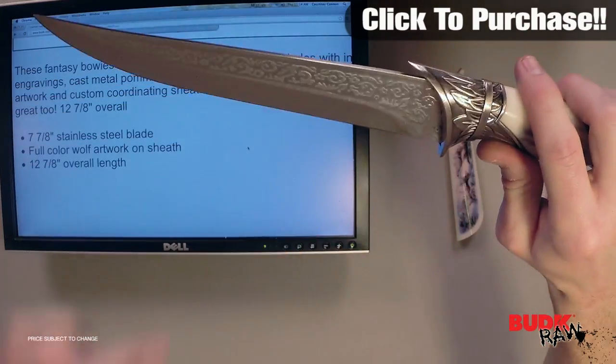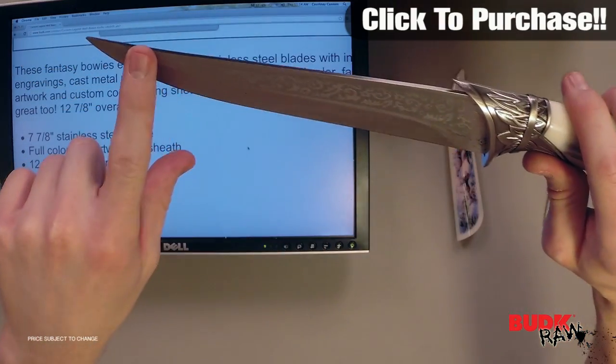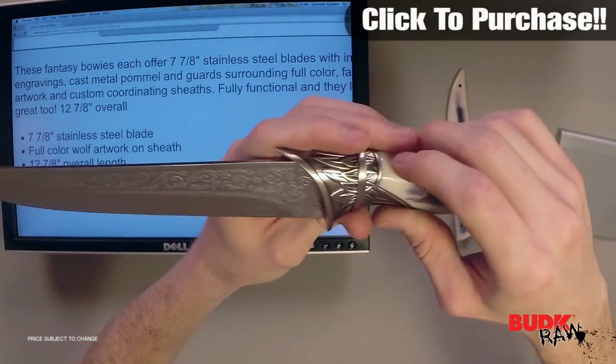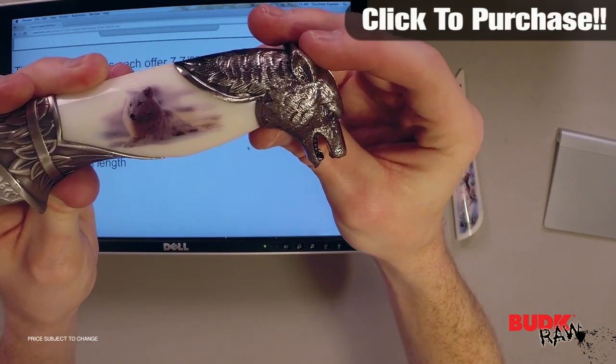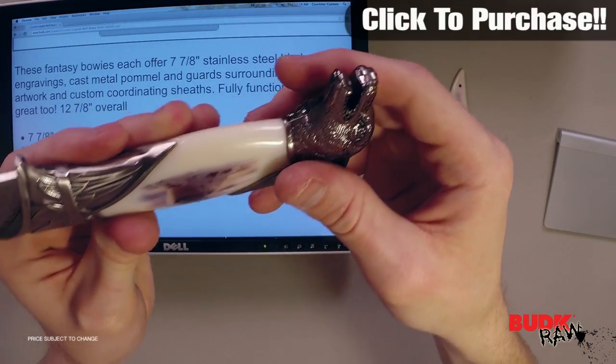This is a fantasy bowie and offers a 7 and 7/8 inch stainless steel blade with intricate engravings, and you can see this is on both sides of the blade. It's got a cast metal pommel and guard with a wolf's head design and this thing is really detailed — everything has been accounted for, down to the eyes and even to the fur on the wolf.